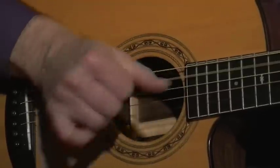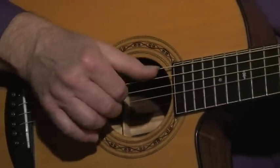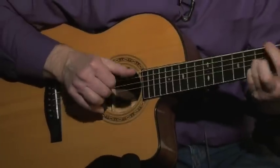So there's lots of cool things that we can do in fingerstyle guitar. I invite you to come to my website, www.darcywickham.com, or send me a note on Facebook. We'll be glad to hear from you.